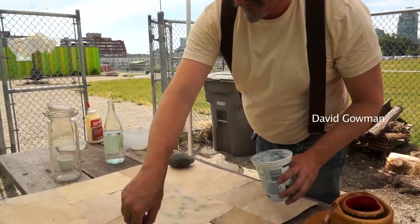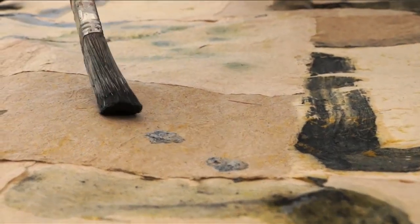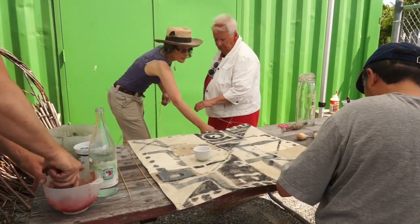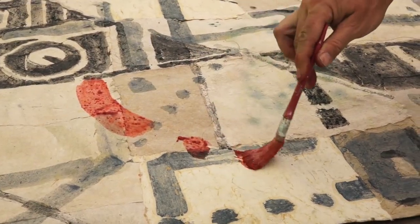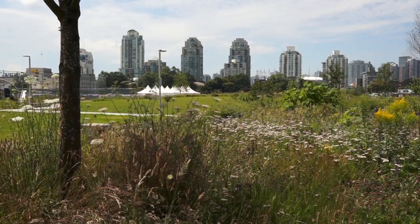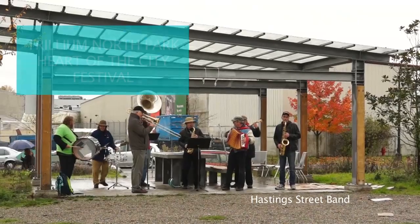Flying a kite is great, but actually making the kite is even better — and best of all is when you make a kite out of materials that you've grown yourself. Our project started in May and carried on until November. We were outside, working and working, trying to fly kites in all kinds of weather.